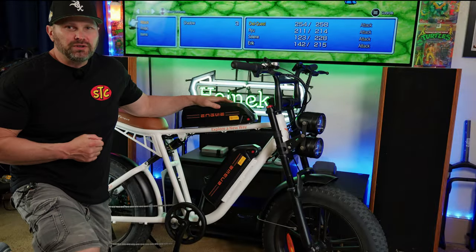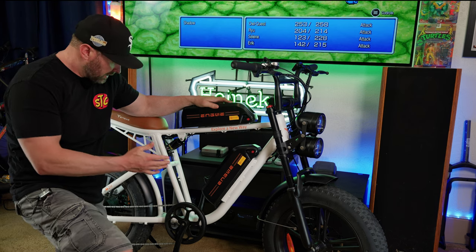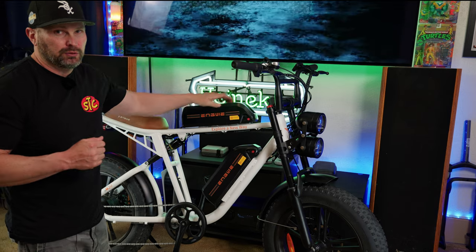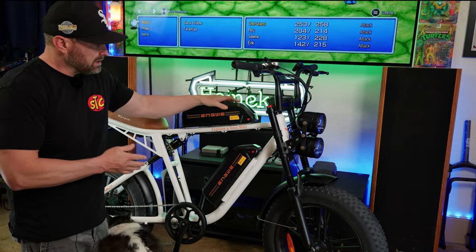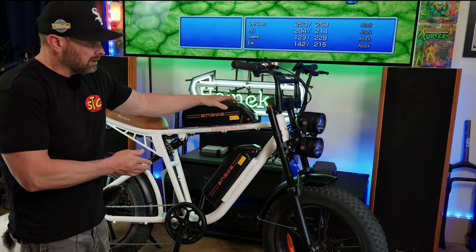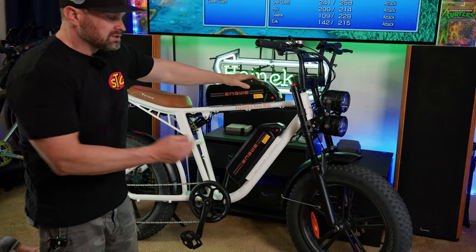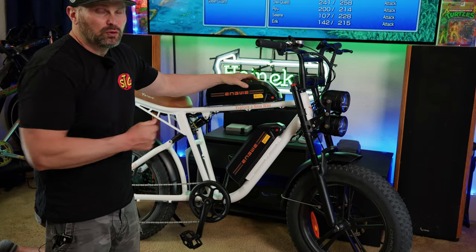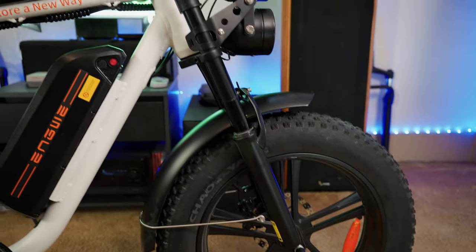Here we are up close and personal with the Ingue M20. I really like the look of this bike — it looks like a little motorcycle. The bike is available in three different colors: white, green, or black. I think the white is the best looking because I really like the way the white and black contrast. This bike is equipped with 20 by 4-inch fat tires, and the mag wheels look really nice and give this bike a distinct look.